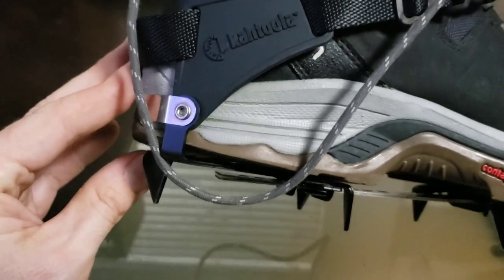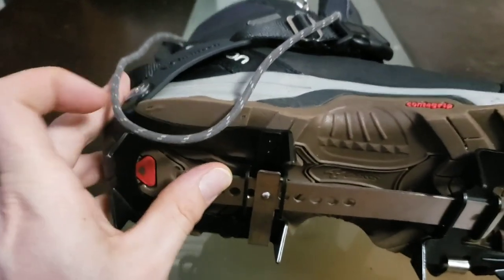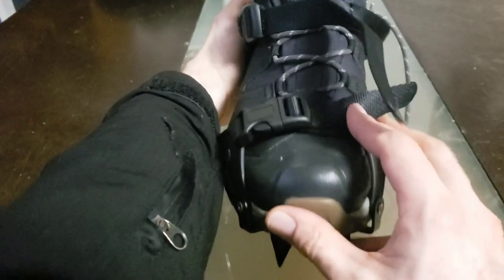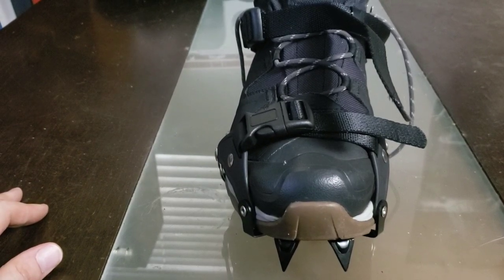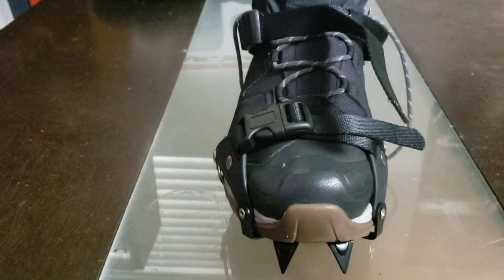Oof, look at that heel grind — these boots are coming to the end of their life. We'll talk about that more in the long-term review. But anyway, the K10s also come with a Snowskin release. I'm going to go ahead and gather up the Snowskins and get this boot out of here, and then we'll apply the Snowskins.